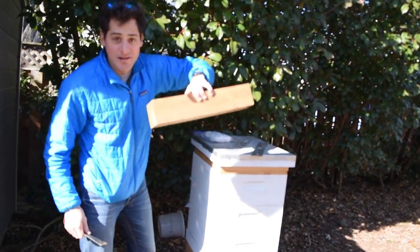So basically we're just going to open them up real quick and go in and see whether or not they have enough sugar and how big the cluster is and all that kind of stuff. Let's take a look.